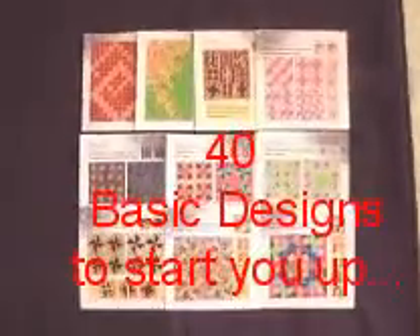This book is an instructional book, with big pictures, step by step, to teach you how to make a magic square. Here is a preview of some of the 40 designs in the book.